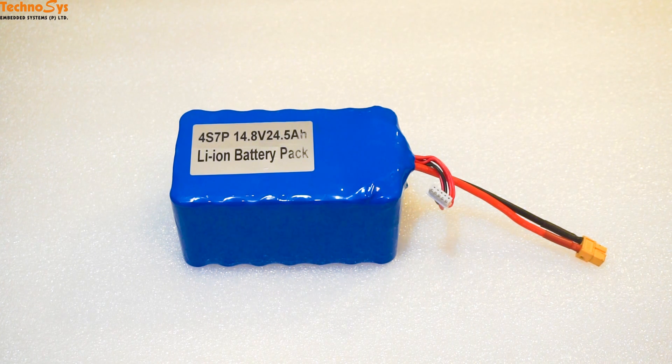Hi friends, I'm Dhruv Varoda. Thanks for tuning in. Today I'll talk about 18650 lithium-ion battery packs.